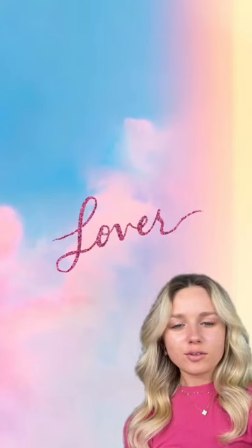Let's do my makeup inspired by the Taylor Swift Lover album cover — that's the inspo. How did I do? Is it giving Lover? Starting off with a Peace Out pore primer.